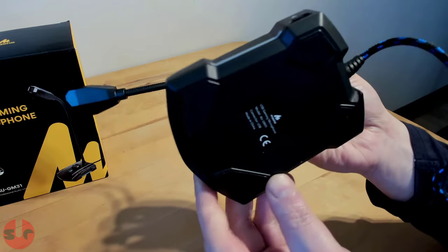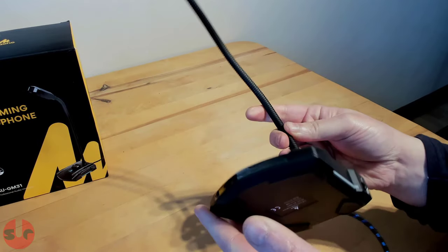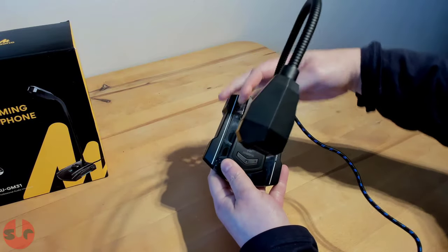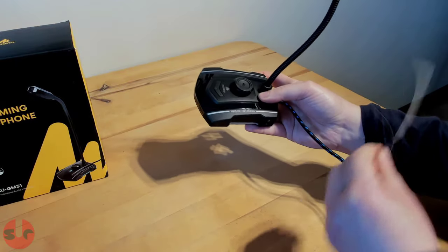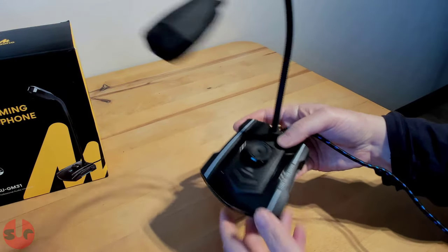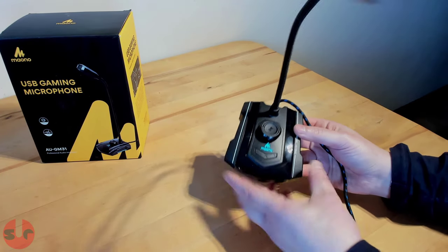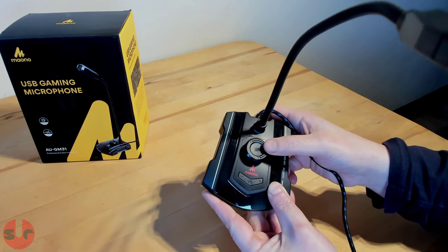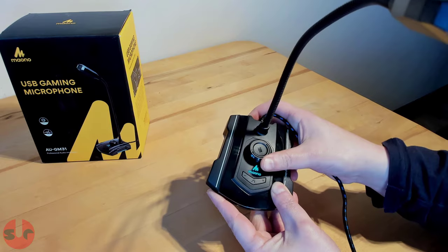There are rubber pads in the four corners for grip, which should also help reduce vibrations from the desk being picked up by the microphone. I've just noticed there is a protective film covering, so I'll just remove that now. The dial on top is the microphone volume controller — it is also the mute button. It changes to red when the microphone is muted, and below the logo are the headphone volume buttons.